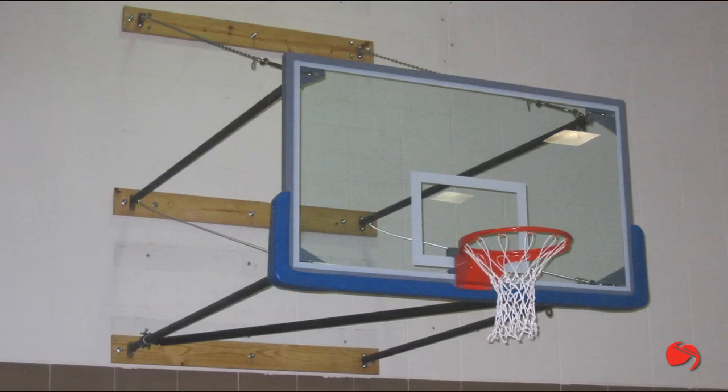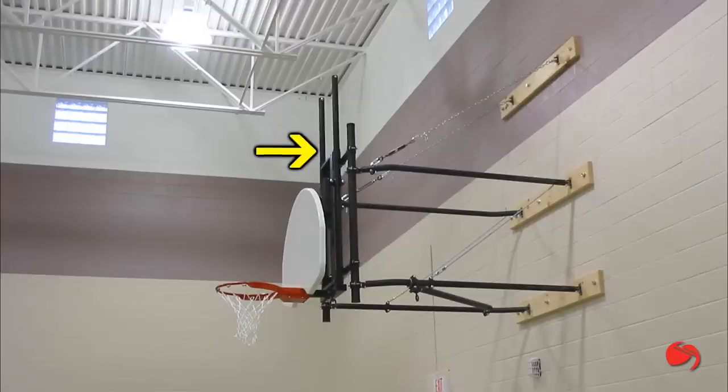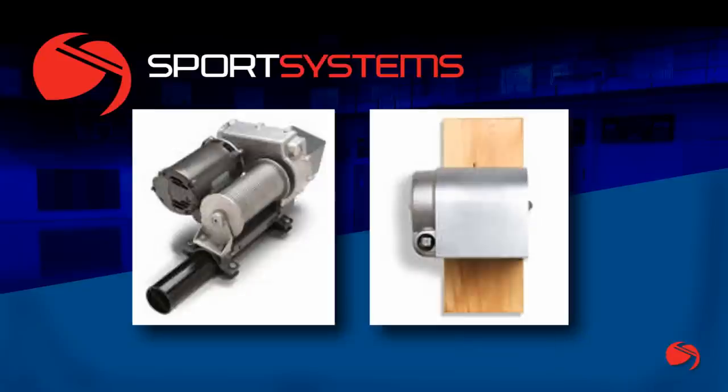Whether wall mounted or ceiling suspended, Sports Systems offers a complete range of accessories including goal height adjusters, auto lock safety devices, backboard padding, and electric and manual winches.